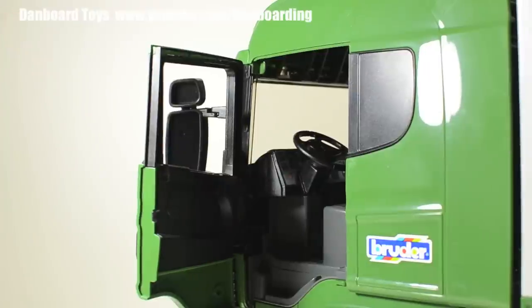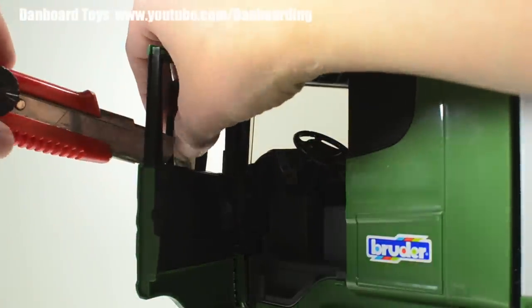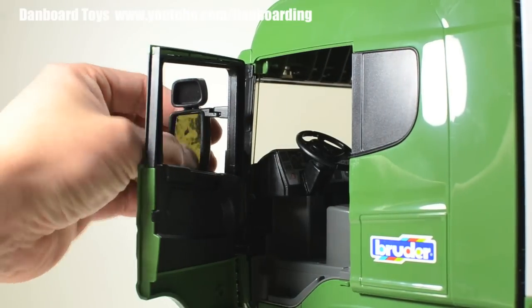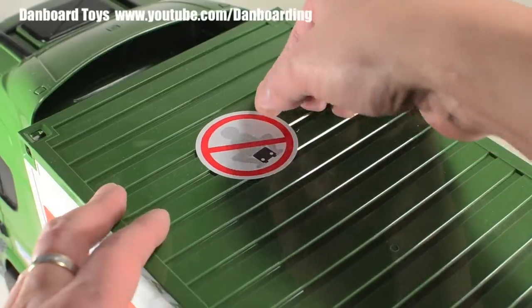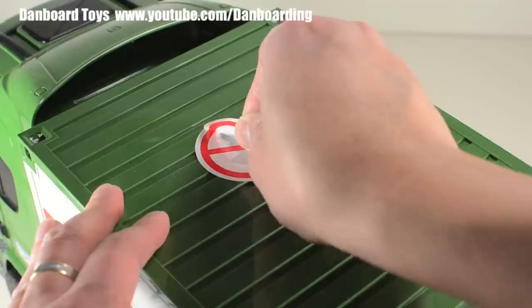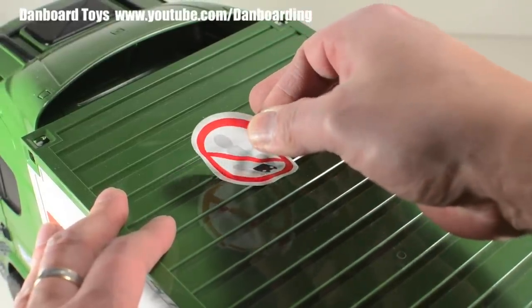Time to install the stickers for the side mirrors. This is quite a tedious job and probably needs adult supervision to get it right — you just need some steady hands so that the stickers will line up properly. There's a sticker on top of the container warning the owner not to let small children ride this truck. This is a legitimate warning because this truck is actually quite big and a child might be tempted to do just that, so make sure to heed that warning.